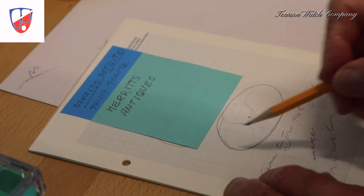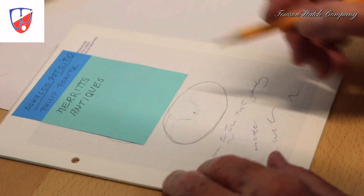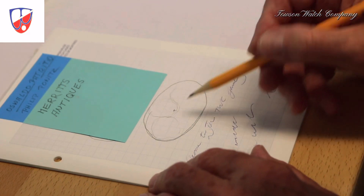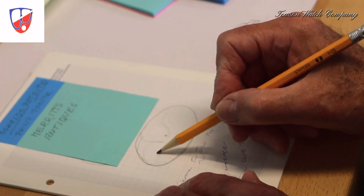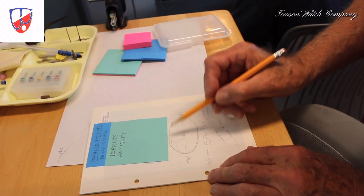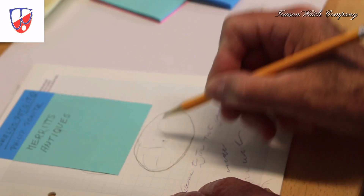When you want to show the neap tide and spring tide on a dial in an elliptic form, you have to speed it up so that the moon goes from here to here at double the speed — then you can use the elliptic to show spring tide.